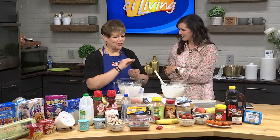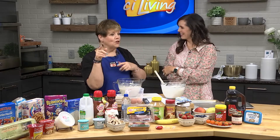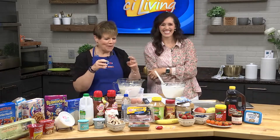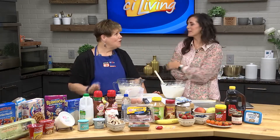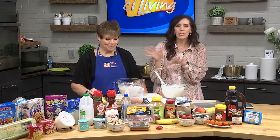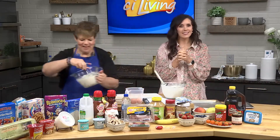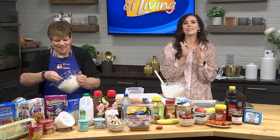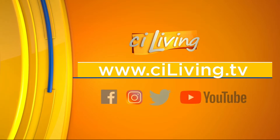You can also do your pancakes and then add sauces, cheese, and egg to make a griddle sandwich. There are so many endless options, and those freeze well too. We're gonna heat our griddle up and get some pancakes going. If you want to see all of Lisa's tips and tricks, head to CILiving.tv and give her a like on Facebook or TikTok.